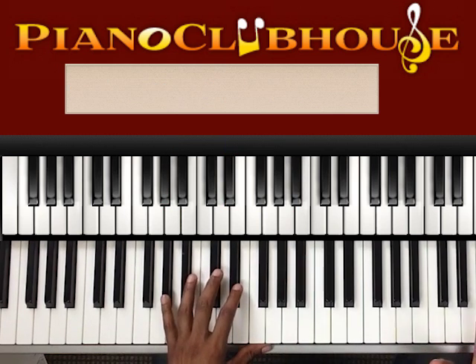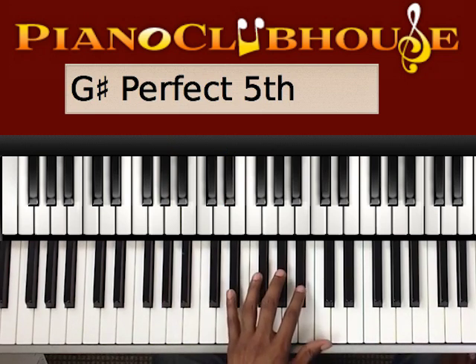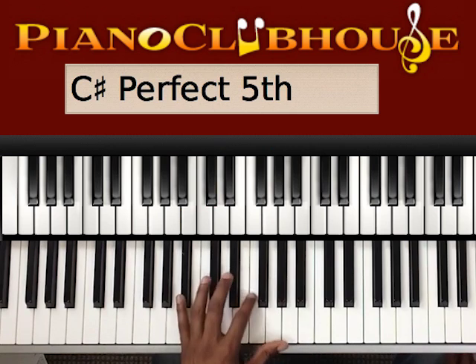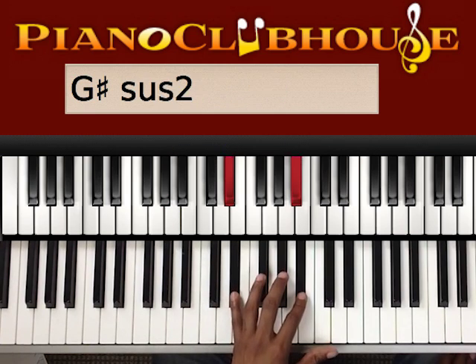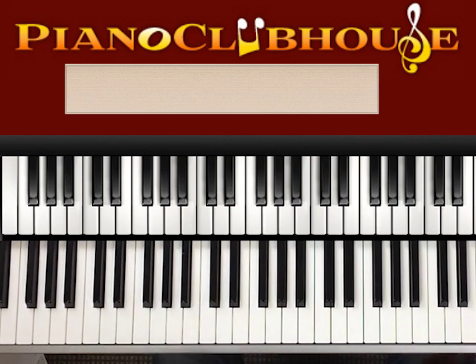Okay, so let's put that all together, just the left hand. Ready, go.